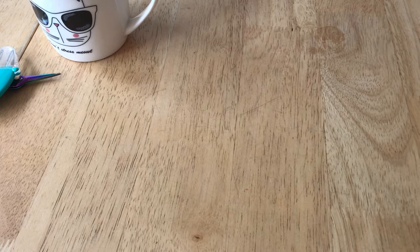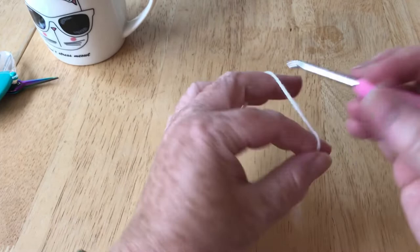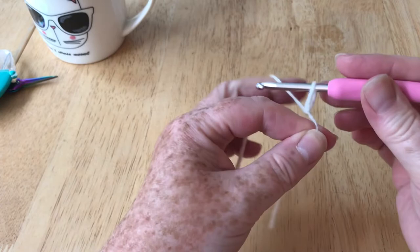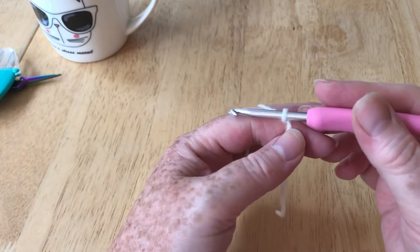This hook is a Tulip Rose and at the moment I'm trialling the Tulip hooks. Every now and then I pick a brand of hook and I use them for a period of time and then I review them. At the moment I'm using the Tulip Etimo and the Tulip Rose, just to see how I get on with those. They're this lovely shiny silver which I'm getting on quite well with so far.